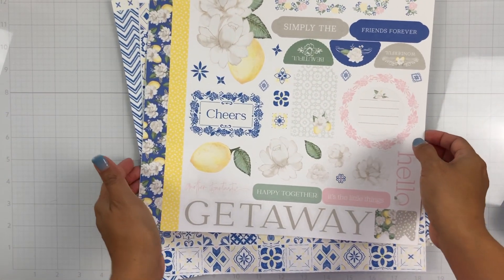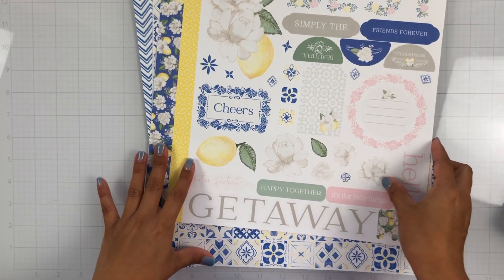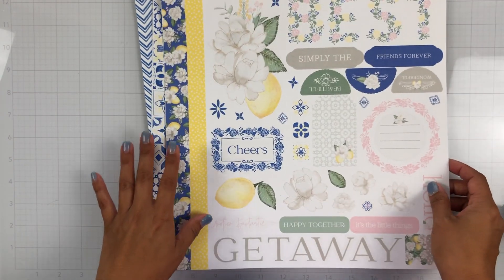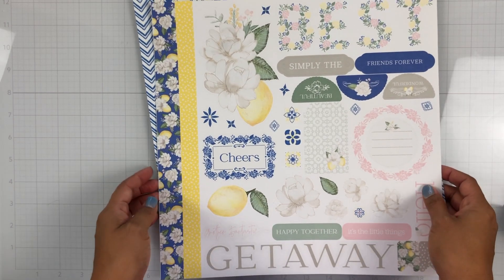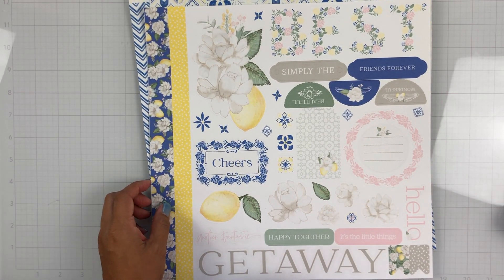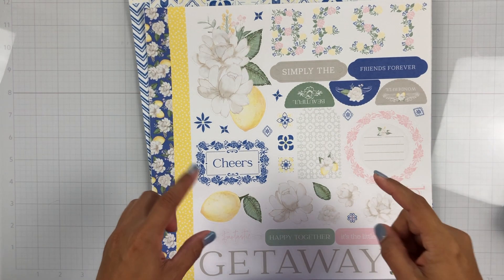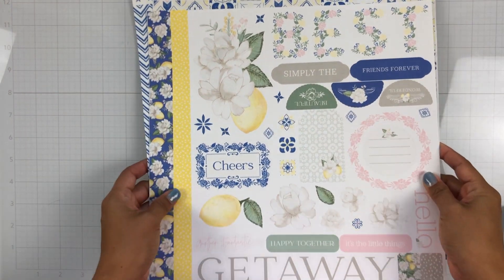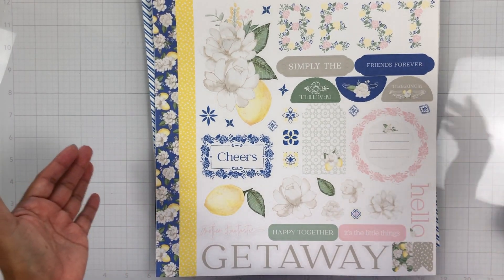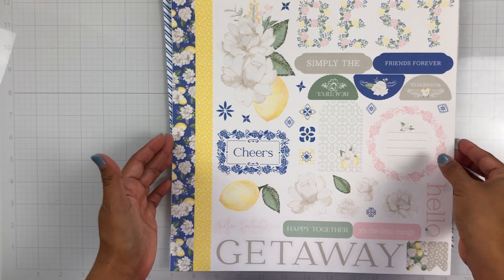Hey everyone, it's Brie. I'm here with a quick haul followed by a process video using the brand new Isabella collection from Close to My Heart. I am on the Erica Rose Creates design team for Close to My Heart, so I will have her link in the description box below. If you'd like to pick up some of these items or shop with Erica, you can do so using her link.